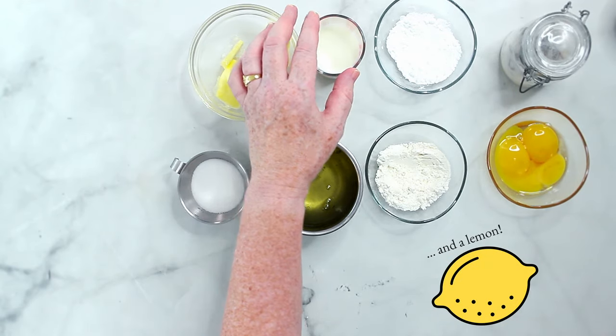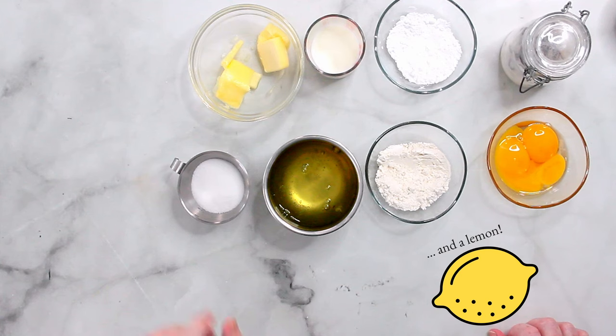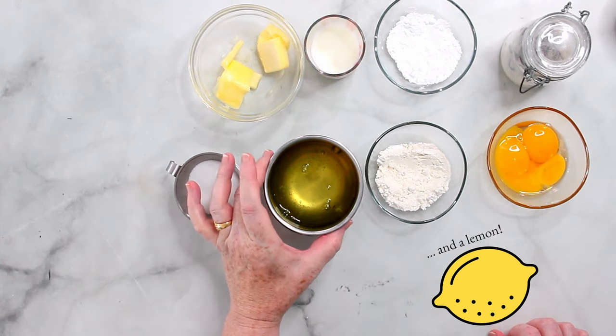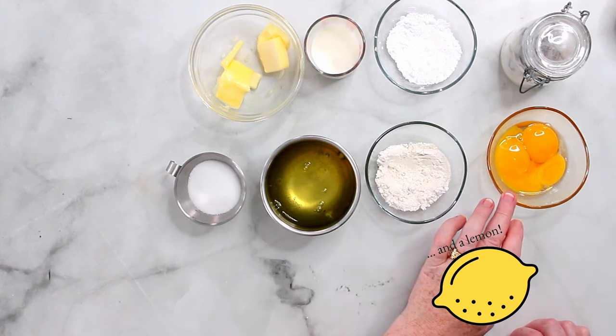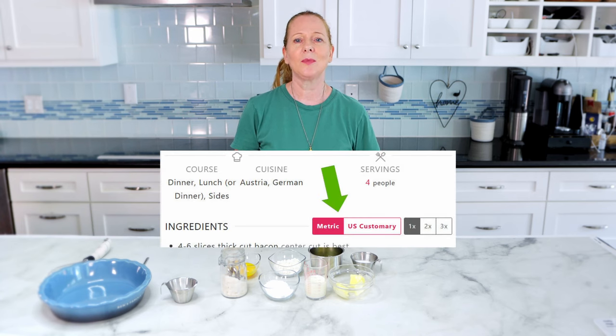So what I need today is butter, milk, confectioner sugar, some vanilla sugar — and how to make vanilla sugar, that secret is here — some regular sugar, five egg whites, some flour, three egg yolks, and the entire quantities and the recipe details are of course on my blog. The blog post is here and also there will be a link at the very end of this video and underneath this video in the description box. If you prefer the imperial measurements over the metric measurements, that's no problem — you can switch between these in the recipe blog and you will have the measurement that you prefer.